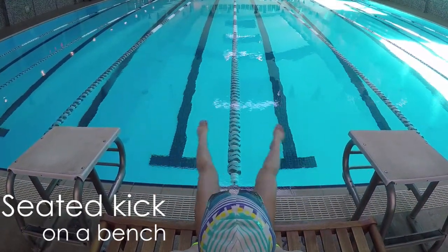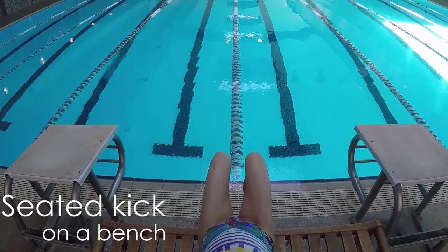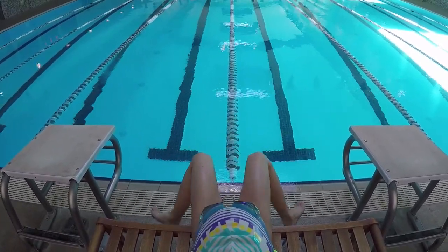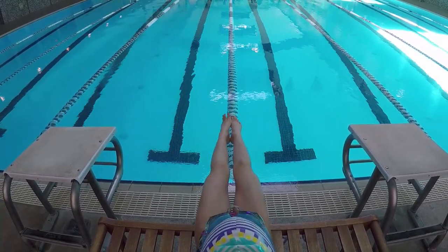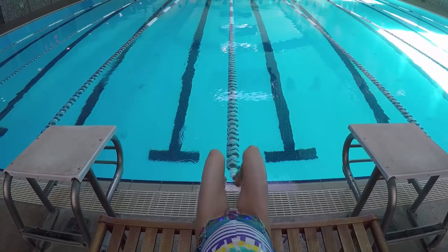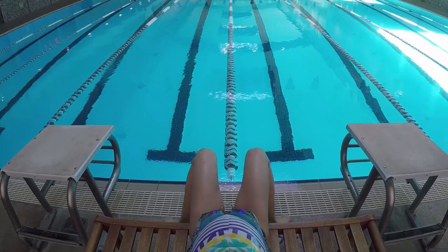A great way to start is out of the water using a bench alongside the pool. Sit on the edge of the bench with your legs outward and then start a series of breaststroke kicks. Use the lane line in front of you to make sure your legs and ankles come around equally and finish right in the center. Watch your ankles to make sure they come around wider than your knees.